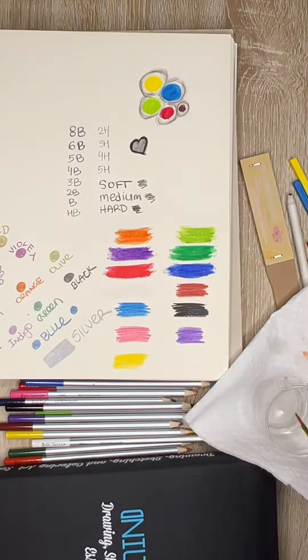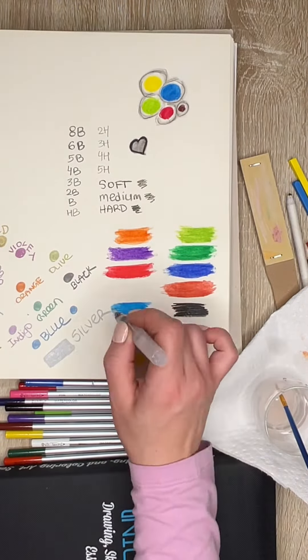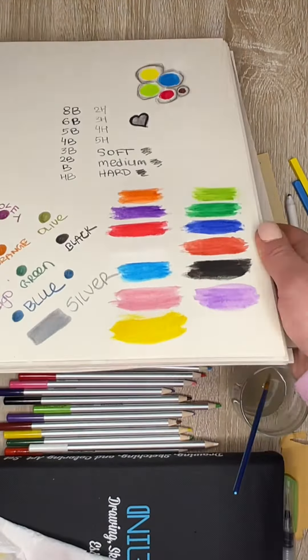You have two tools to do so. You have a nylon brush — you see me using it here — or you can use the water brush, which you can fill with water, slightly press, and it will allow the water to flow out.